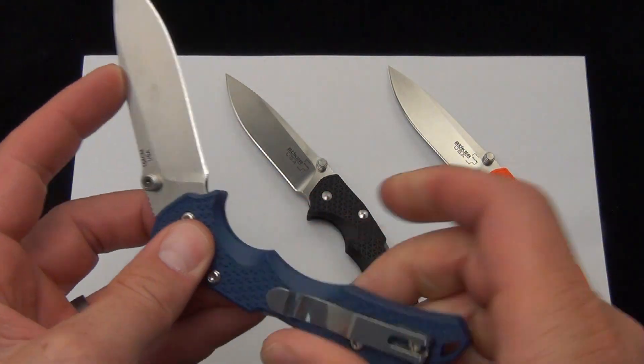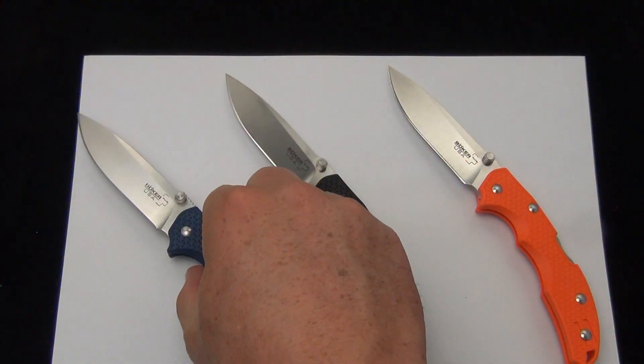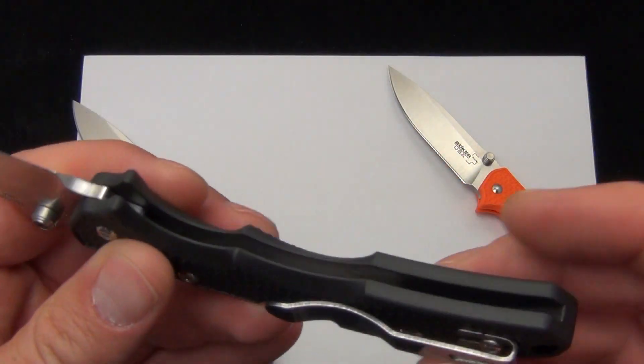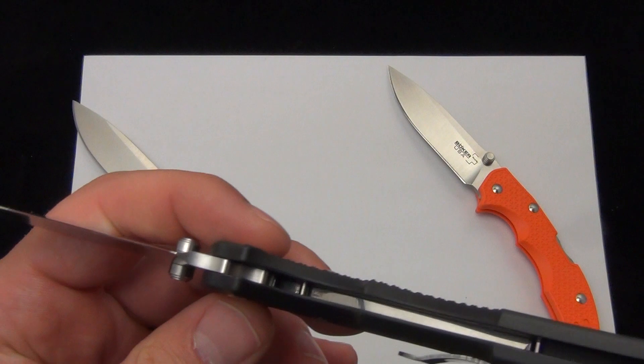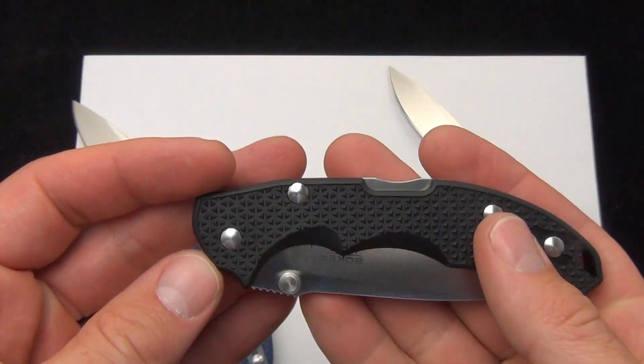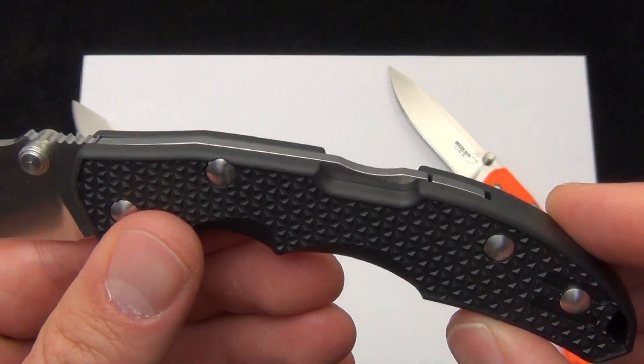2.1 ounces, so really lightweight folding knives. As far as blade play and durability, it's about the best you could expect with a polymer handle scaled knife with no liners — so you have to take that into consideration. There it is — a good look at the lock back.